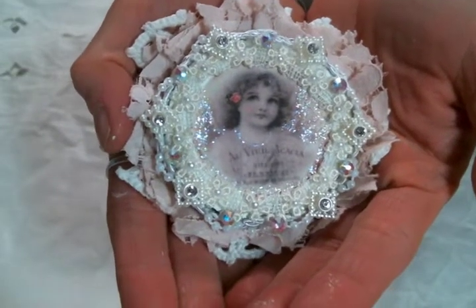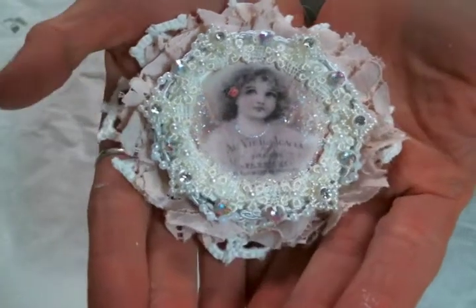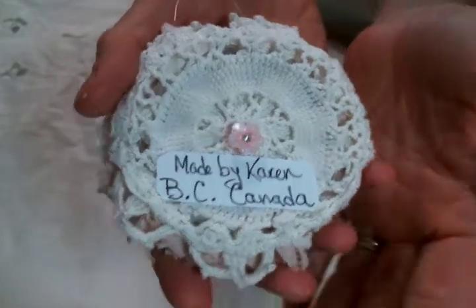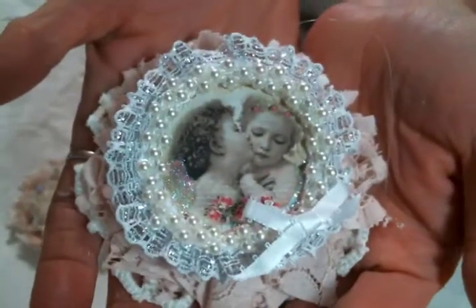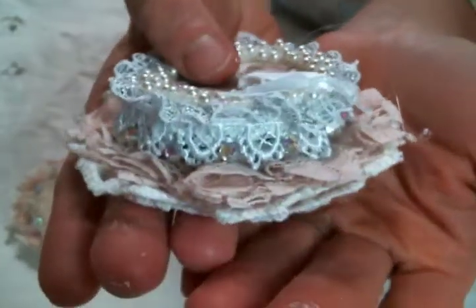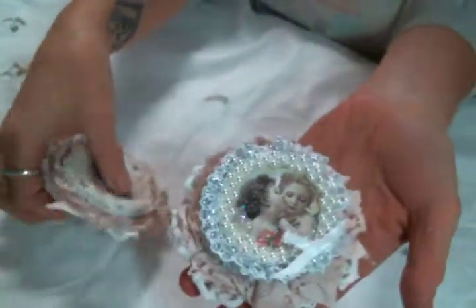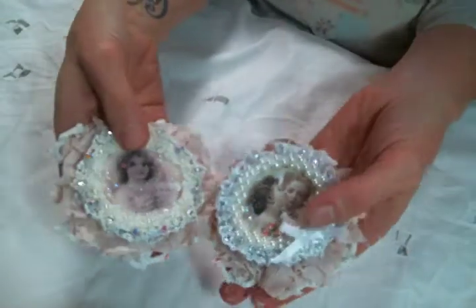Isn't that a precious image that she stickled up? Karen, I love it — it's absolutely gorgeous. She's put her information on the back, and you will find a link to Karen's channel below also. Love her work. It's completely adorable and shabby and so yummy. I am so excited to share one of these with my mom.